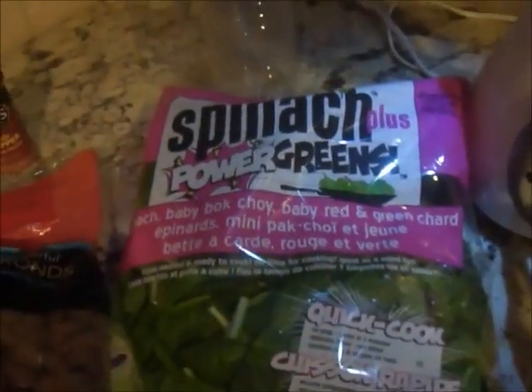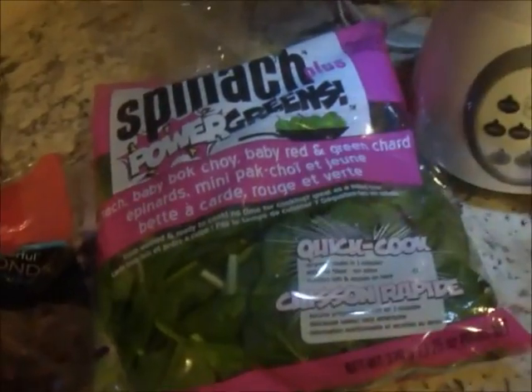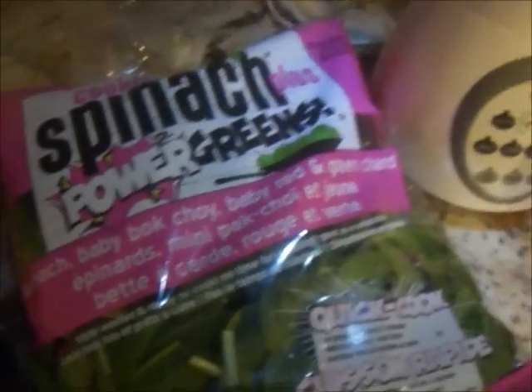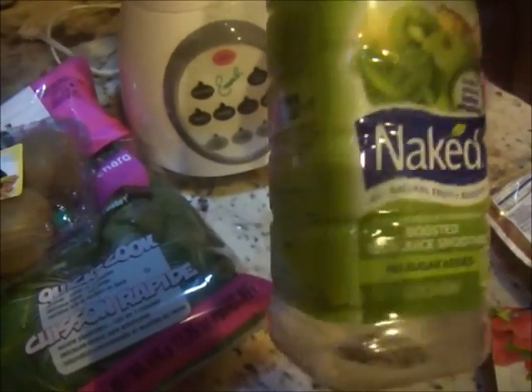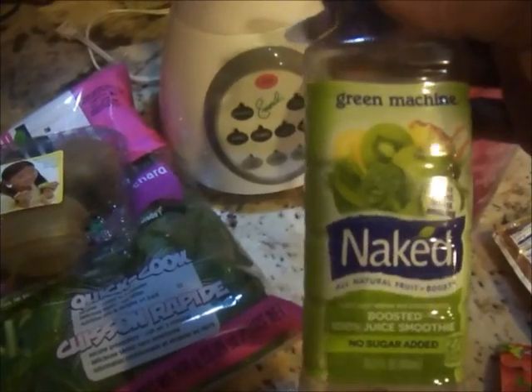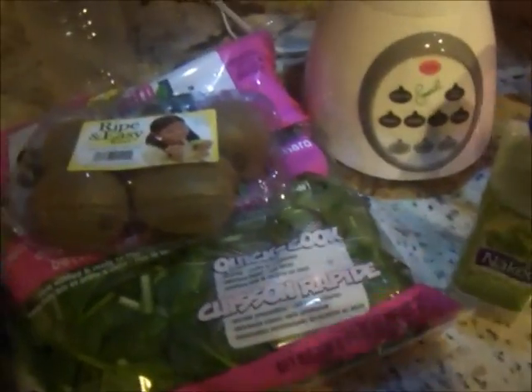I bought something today — I'm going to try to use this blender to start making my own green machine smoothies at home. I got some greens: spinach, baby bok choy, baby red and green choy. I'm going to try that with some kiwi and maybe some apples. I was buying the Naked Green Machine but it has a lot of sugar — even though it's natural sugar, it's too sweet for me now that I've changed my taste buds. Making it yourself is always better.